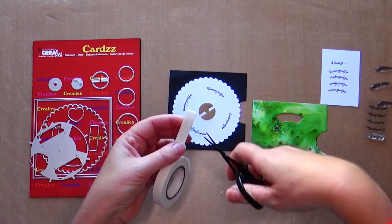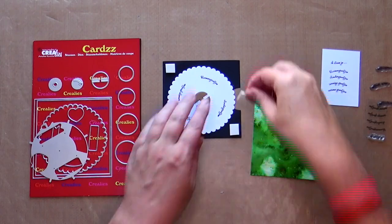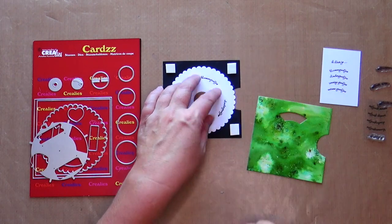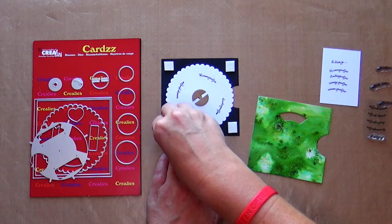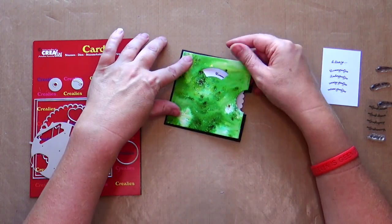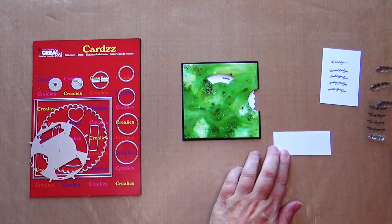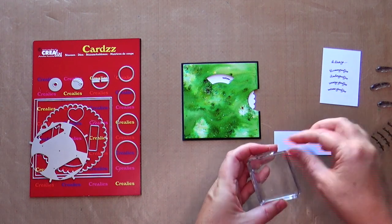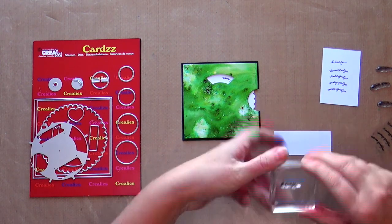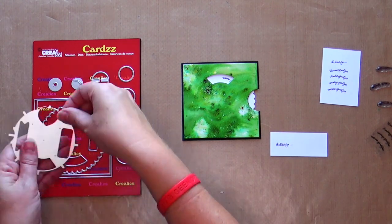Stick 3D foam on the corners of your card. Only add it to the corners so that the white circle can keep turning. Don't stick the 3D foam too far against the edge either, otherwise it will be visible at the front of the card — now it will disappear behind the green square. The front of my card is colored, so I stamp the opening text 'Ik Stuur Jouw' (that means 'I sent you') on a piece of Craylis white stamping cardstock. I die cut the text with one of the small dies that comes with this set.